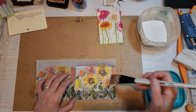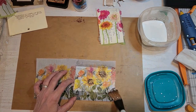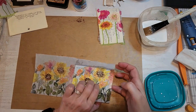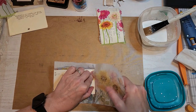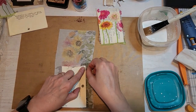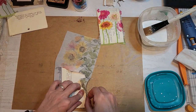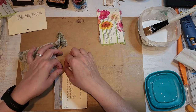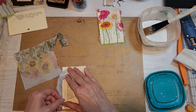I'm not terribly worried about wrinkles in my projects because I like a shabby, grungy kind of look, and I think the wrinkles give it some character. If you're really worried about wrinkles, you can cut your napkin to size and then go from one side to the other very slowly, placing it down onto your substrate.